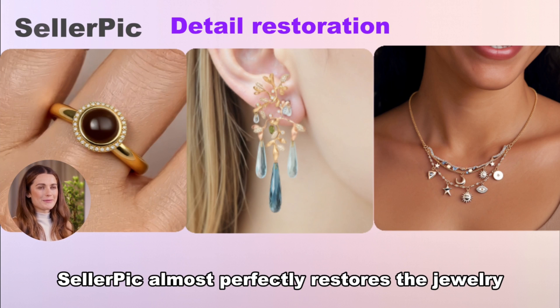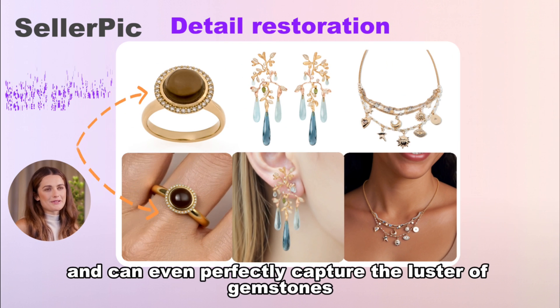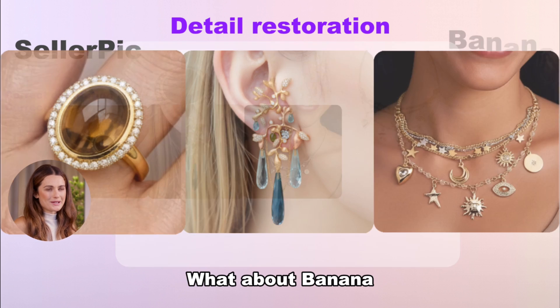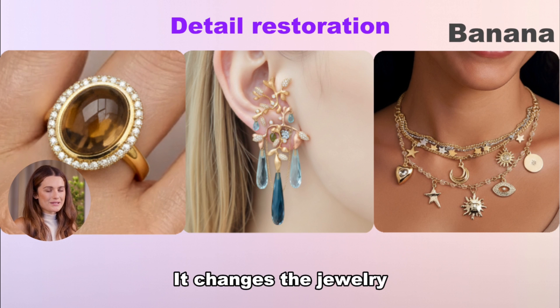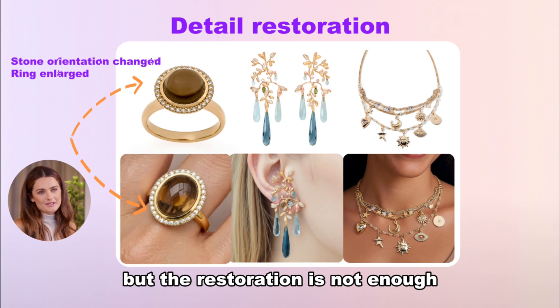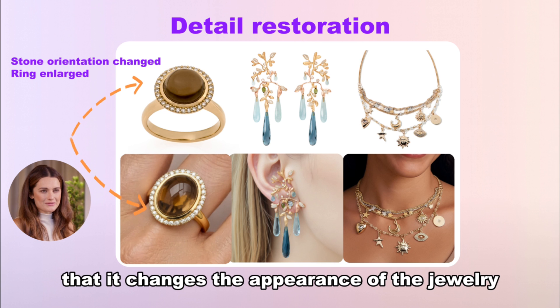First up, detail restoration. Seller Pick almost perfectly restores the jewelry, especially the details, and can even perfectly capture the luster of gemstones and the texture of metal. What about Banana? It changes the jewelry. The images it produces are also very nice, but the restoration is not enough — you can even see that it changes the appearance of the jewelry.